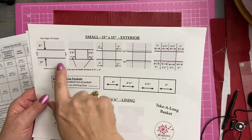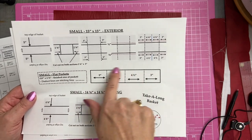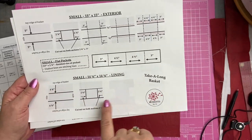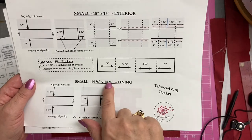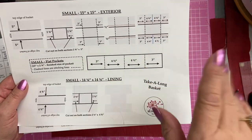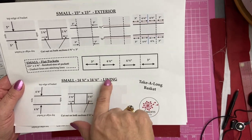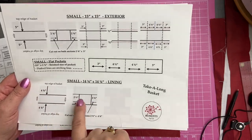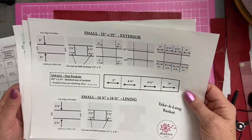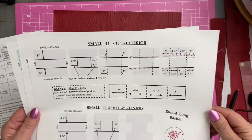The top ones are for the markings for the exterior. Then this is the markings for your pocket — this is once your pocket is sewn. And then these are the markings and the sizes for the lining. Beware: your lining after we quilt it — I think it's day three, on Sunday or whenever — after you quilt it, we'll be trimming it down and using these markings. I found that if I printed them out, I could just mark instead of having to run back to the laptop all the time.